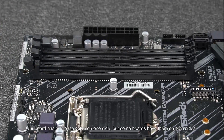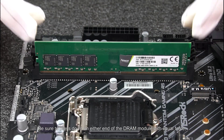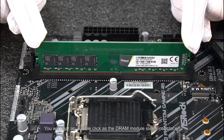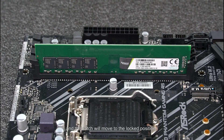Our board has a release catch on one side, but some boards have them on both sides. Holding the DRAM module with both hands, we align it with the notch. Be sure to press down on either end of the DRAM module with equal force, or the module may be damaged. You will hear an audible click as the DRAM module slides into place, and the catch will move to the locked position.